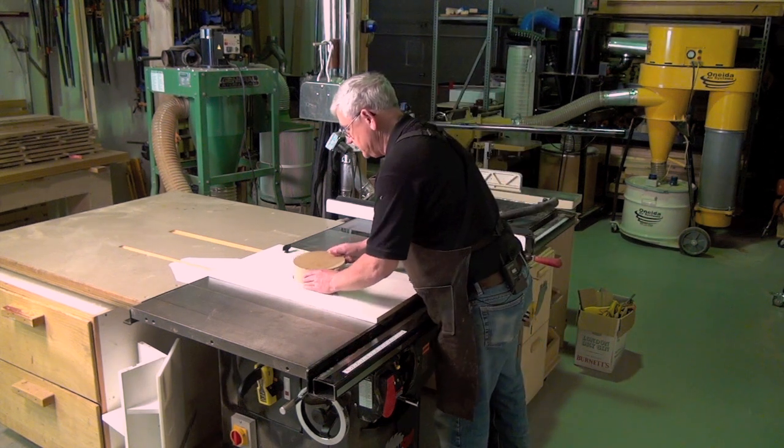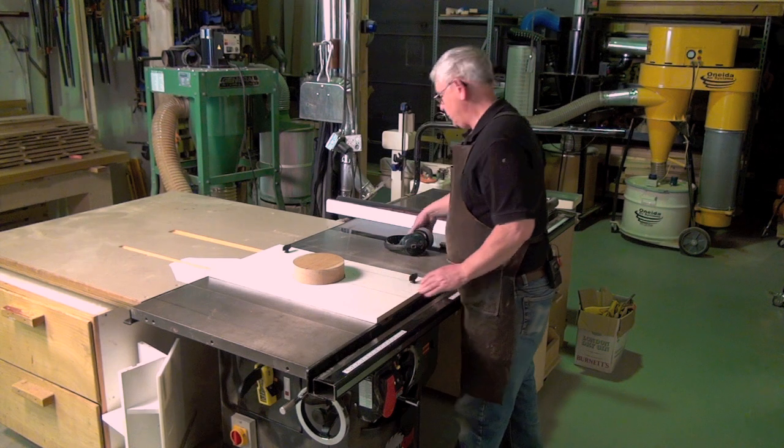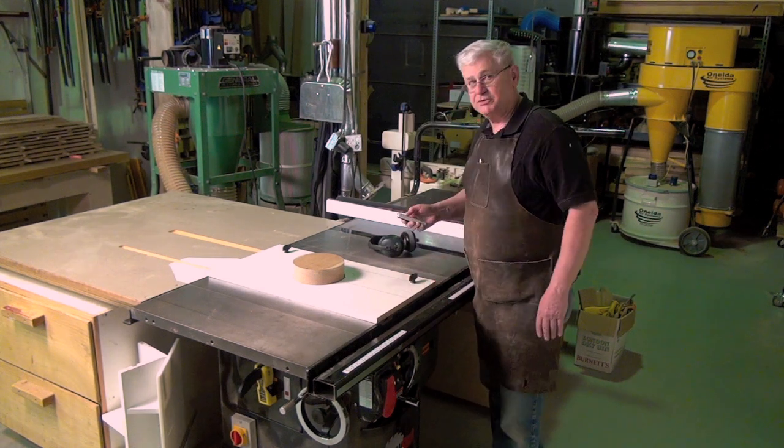So we're going to place this in and give it a couple of turns and show you how we're progressing.